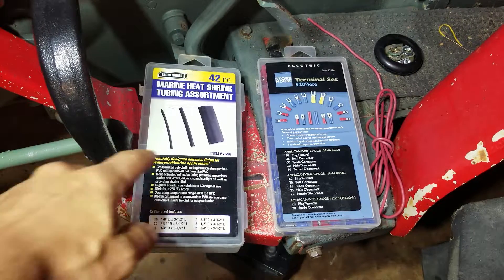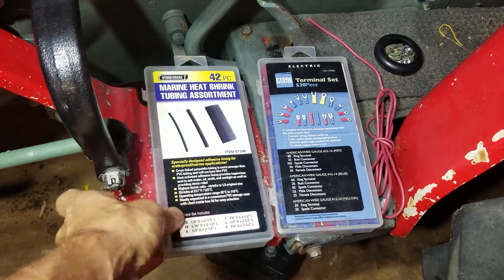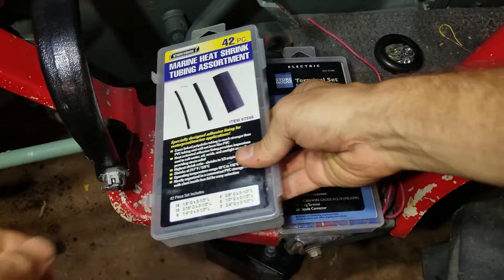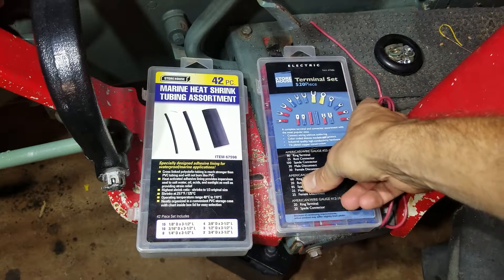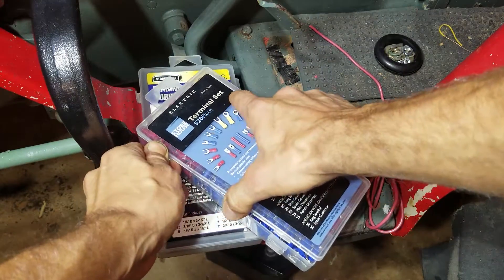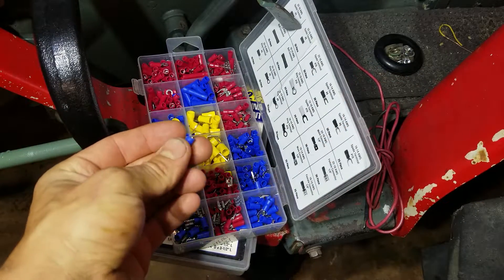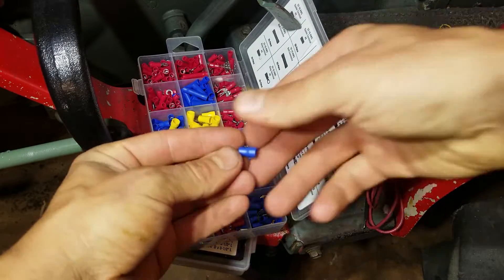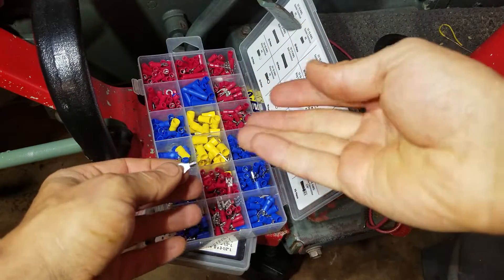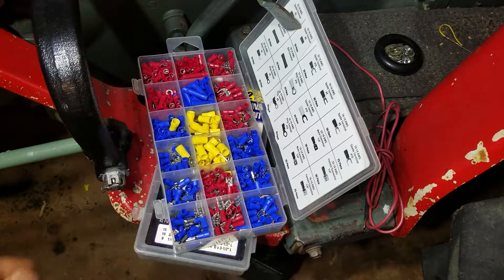Here's what I like to do: I like to use this marine heat shrink tubing from Harbor Freight. This stuff works great and you've got a bunch of different sizes in here. I also got one of these terminal sets — pretty sure I got this at Harbor Freight too. What I like to do is open them up, take the plastic off, and just solder them right on the wires, because I hate those plastic pieces — they just look horrible and they don't work well. So I'm going to do one up here for you guys to show you real quick.